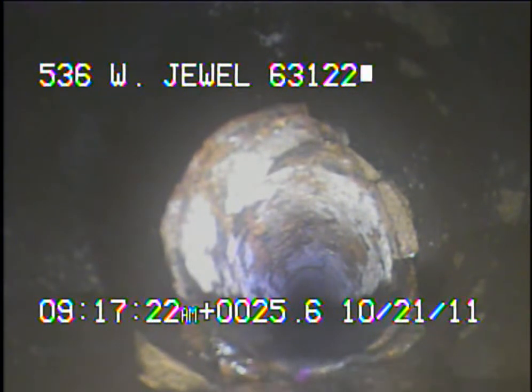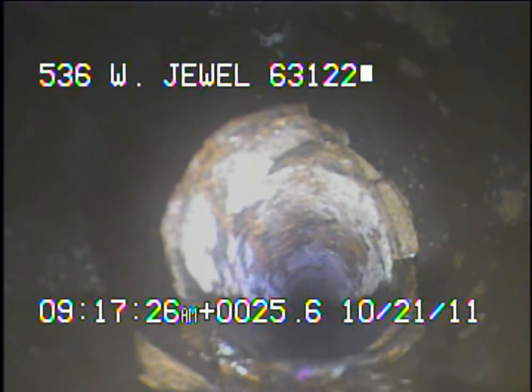I ran the camera to the house right here. We're looking at where the cast iron comes out and meets up with the clay. I'll continue to record as I come back.